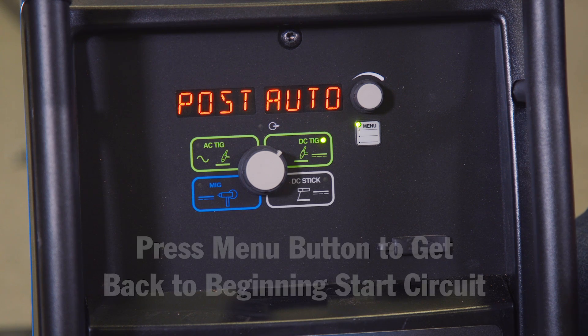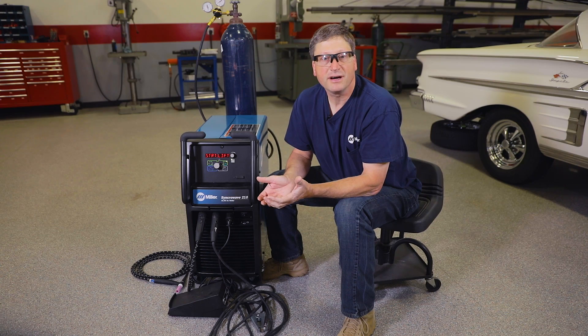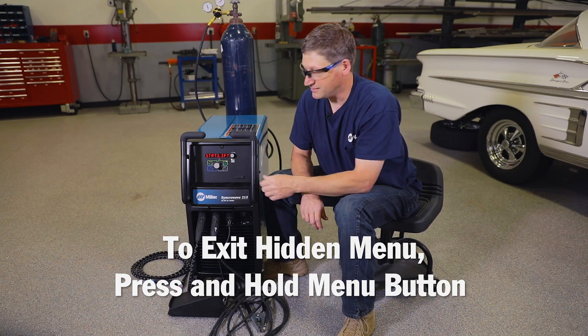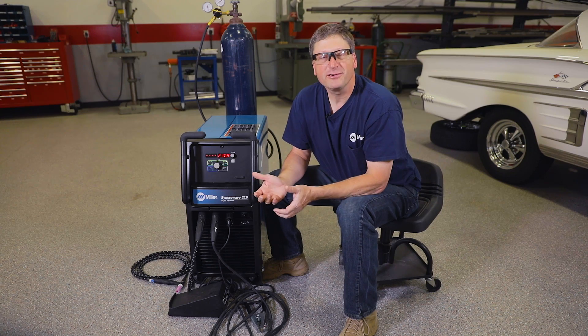Pressing that menu button one more time gets you back to the beginning — that start circuit. To get out of the hidden menu screen, we're going to do the same thing we did to get in: push that button down and hold it for about three seconds. That'll bring us back to our original display. For more information on the Syncrowave 210, or to find your local distributor, check out MillerWelds.com.